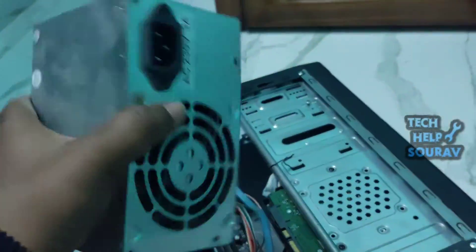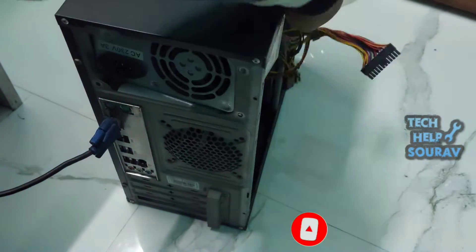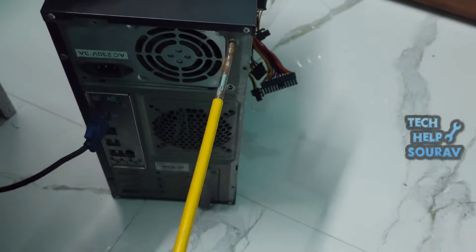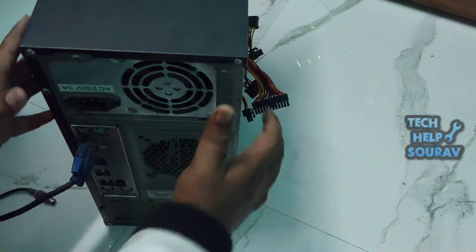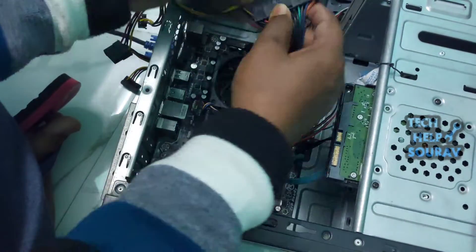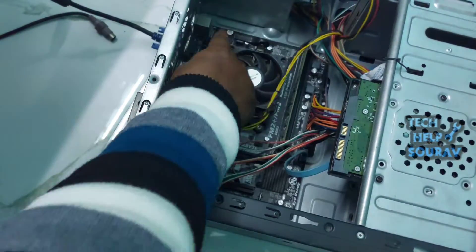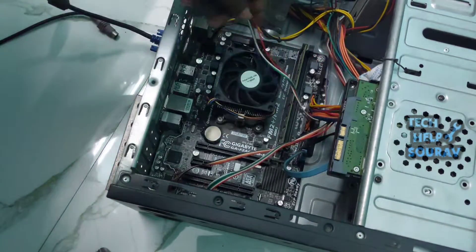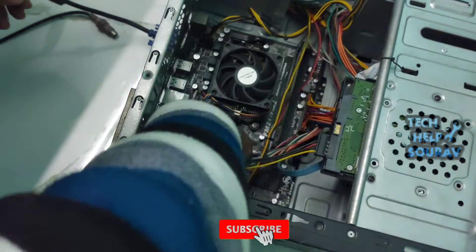I will open all the connections slowly, remove the bad power supply, then install the new power supply properly and put in the four screws. After installing the new power supply, the wire connections need to be properly connected to the motherboard and hard disk. First, I will attach the 24-pin ATX power connector to the motherboard, then attach the 4-pin plug and socket connector. Then plug the power cable into the hard drive, making sure the SATA cable is properly connected.